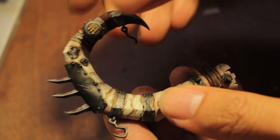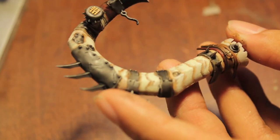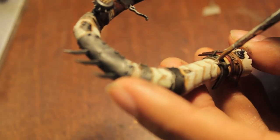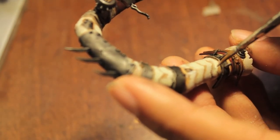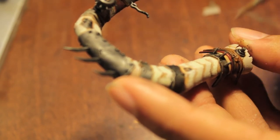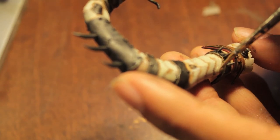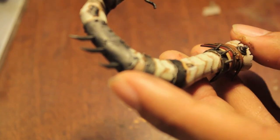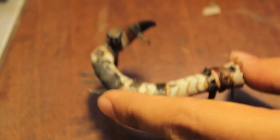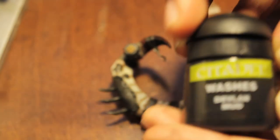Our model is now completely highlighted and ready for the wash. We have two things to do before we wash it. The first thing is to find any places that have got some paint where they're not supposed to be, and we're going to color them in with Devlan Mud.